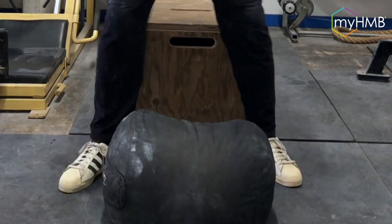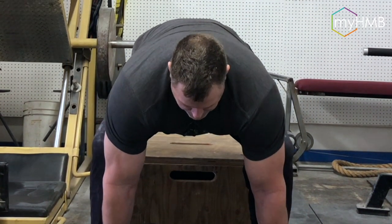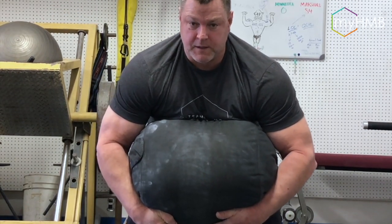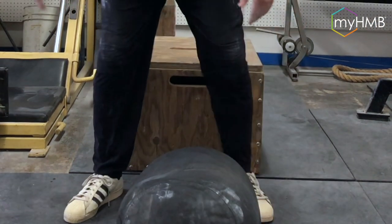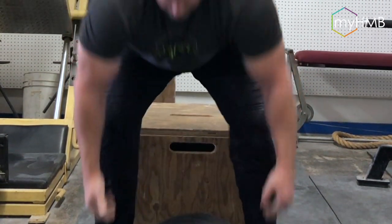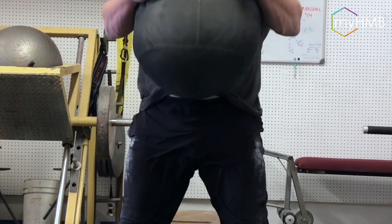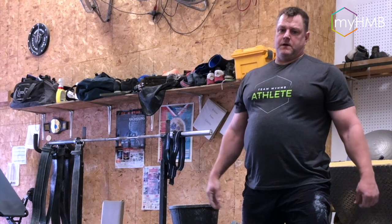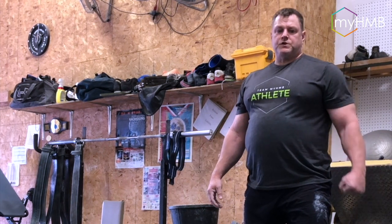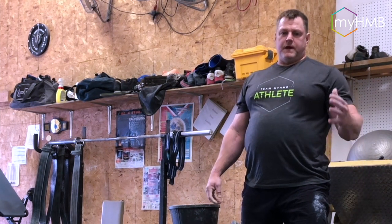It starts with the sandbag pickup. You can either do this in a horizontal position or vertical. I can get underneath the bag, pop it up, get underneath it, and extend the hips again — in the vertical position, pop up, extend the hips. Picking a sandbag up in itself is a great exercise, great for the posterior chain, hip extension, and a great metabolic and cardiovascular workout.